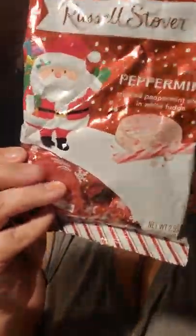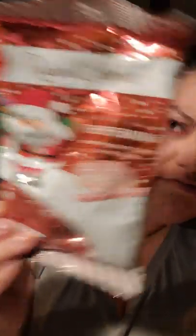Then I saw these in the candy aisle. It's the Russell Stover brand, 2.95 ounces — naturally flavored peppermint patties. It just says crushed peppermint pieces in white fudge. I'm not sure how many it comes with — I don't want to open it yet — maybe about 8 to 10 pieces. I was going to add those to the hot cocoa bar too.